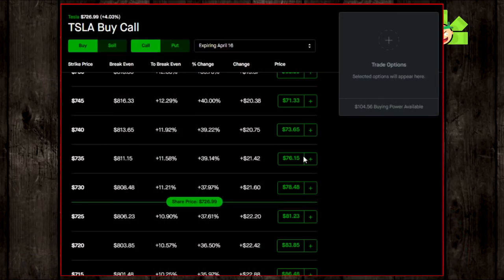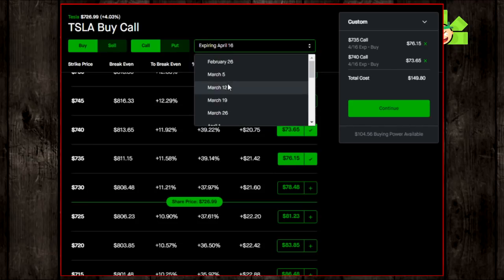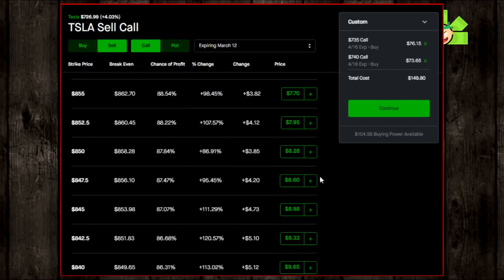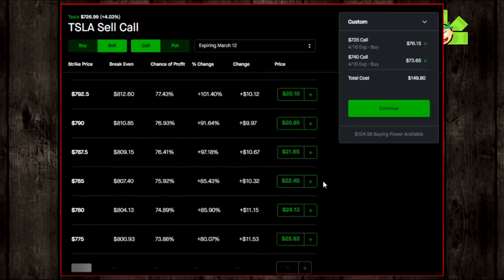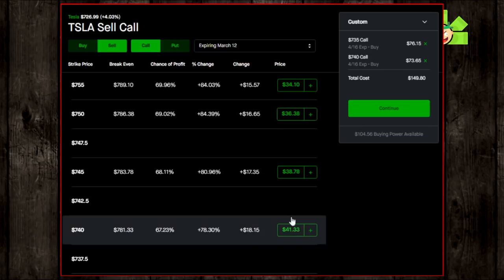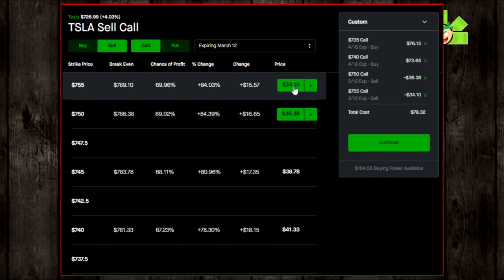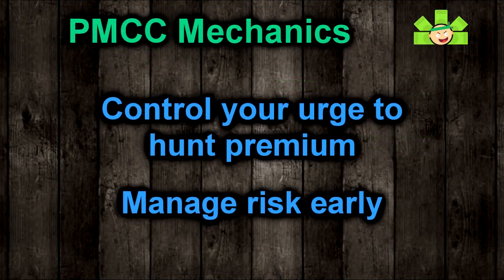But before you go and buy 10 out-of-the-money Tesla calls and then turn around and sell a bunch of short calls for big premium, slow it down a second. If you try something like that, you're going to get chopped up. As you might imagine, there are some extra complications and risks when using a PMCC as opposed to a traditional covered call. The PMCC is a complicated strategy, and it is so important to set it up in a mechanically sound way.